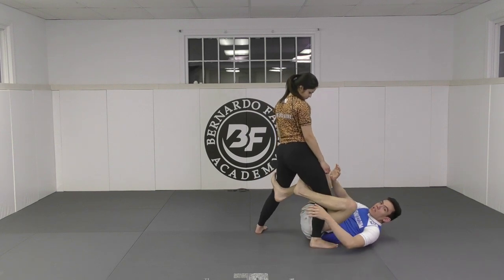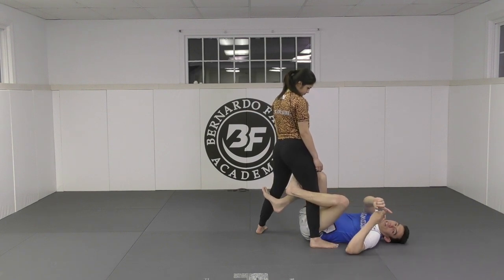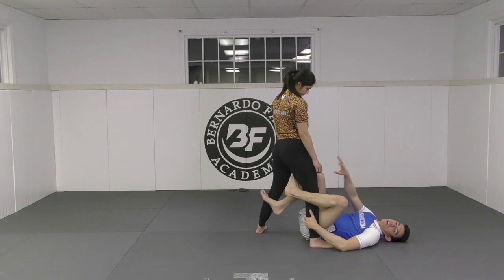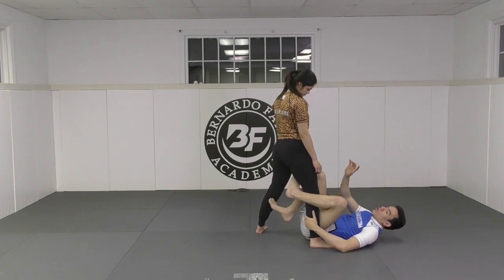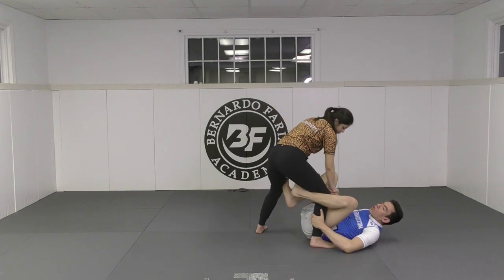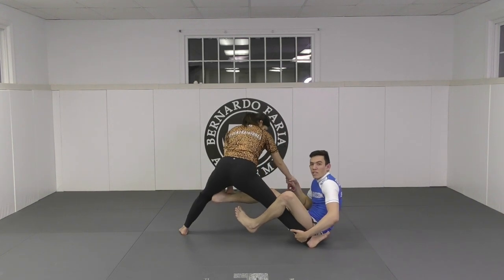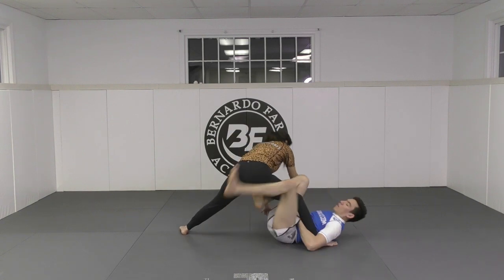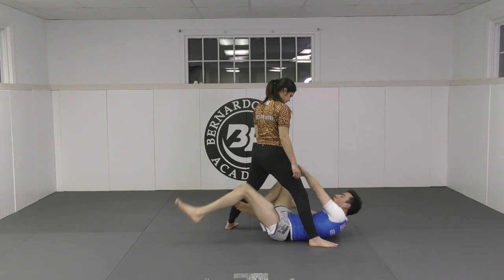But the De La Riva game is completely different in Nogi, because a lot of the sweeps we're going to be doing are looking for one — to get to another guard — and two — to do sit-up sweeps. From my personal experience, anytime I play De La Riva without the Gi, I'm trying to get to single leg X or do a sit-up sweep. So typically I control the wrist just to slow them down, and then I start to extend them as I sit up. Once I extend as I sit up, I pummel the left leg in and I start to shoot through for the single leg X position. That's my favorite thing to do from De La Riva in Nogi.